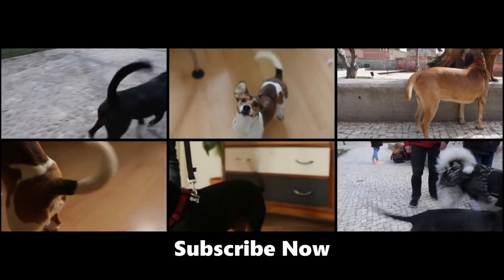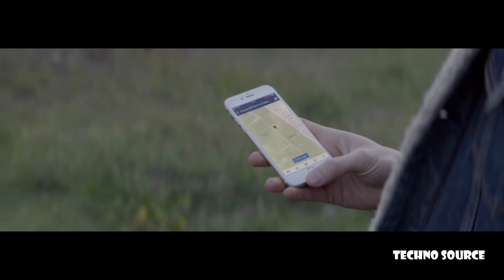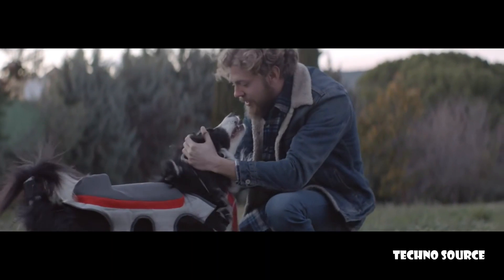What's more, the Posting Tail includes a GPS that allows you to know which places make your dog the happiest. This way, the dog's tail turns into a big data generator, so we can give him more happy moments.